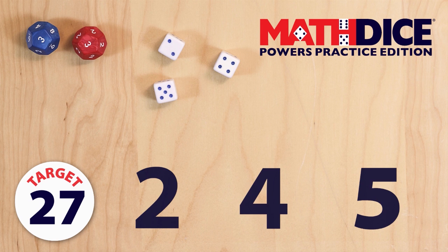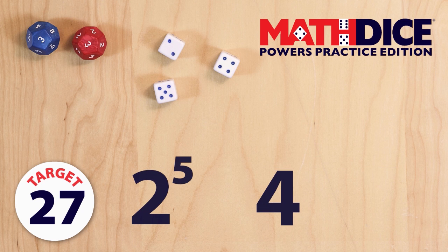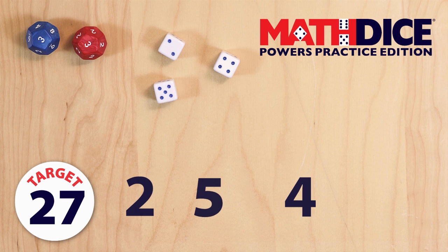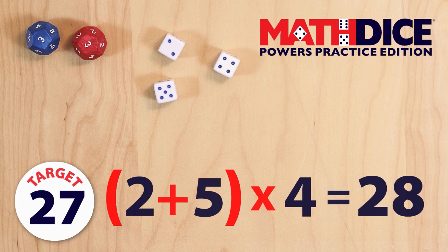We can't hit the target exactly, but we can get one away to 28. Here's how: 2 to the power of 5 equals 32, minus 4 equals 28. We can also reach 28 with 2 plus 5 equals 7, and multiply it by 4. This answer wins the point.